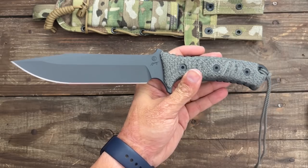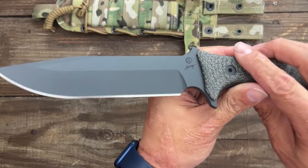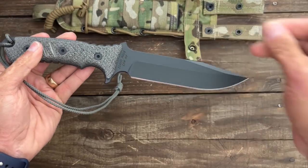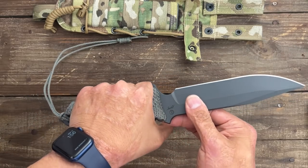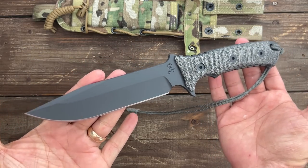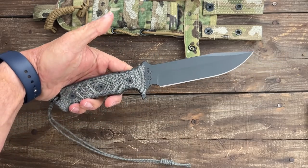Somebody who knows — let me know down in the comments — wasn't this knife originally in 3V steel? I could be mistaken; this could be the same steel it was beforehand. But this one is in CPM 4V. Like I said, that could have been the original steel. Regardless, I'm super stoked about it because I plan on testing this one and seeing what I think about their 4V. Does anybody know, is this model still being made, or were they filling back orders from my local shop? Are they still making it?